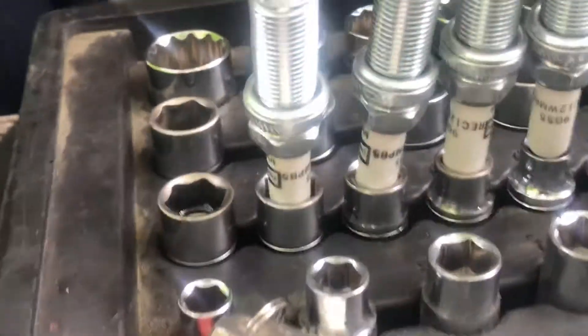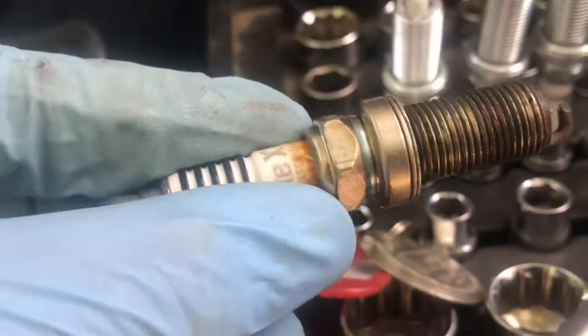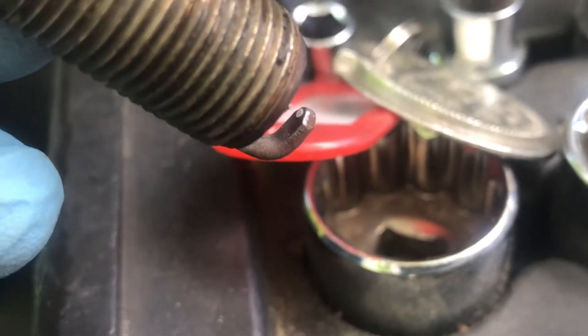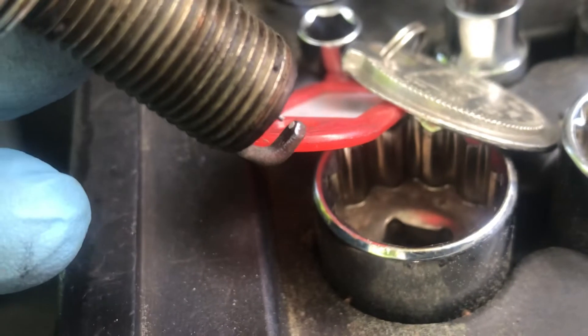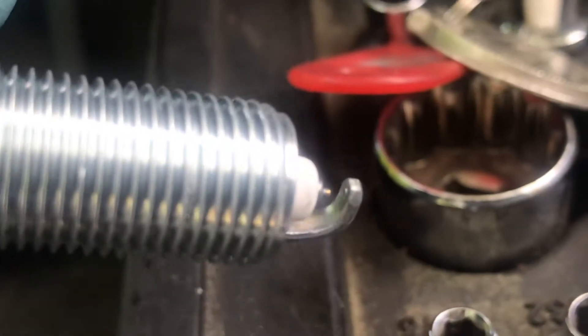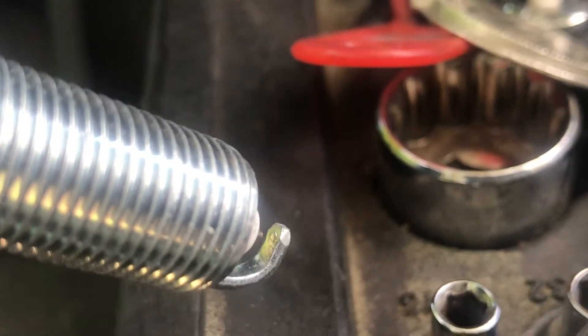I'll show you what a spark plug looks like after a lot of driving. You can see right on the tip right there, that little buildup — yeah, a little bit of buildup. That's what's causing my slow starting. We replaced the fuel pump as well.